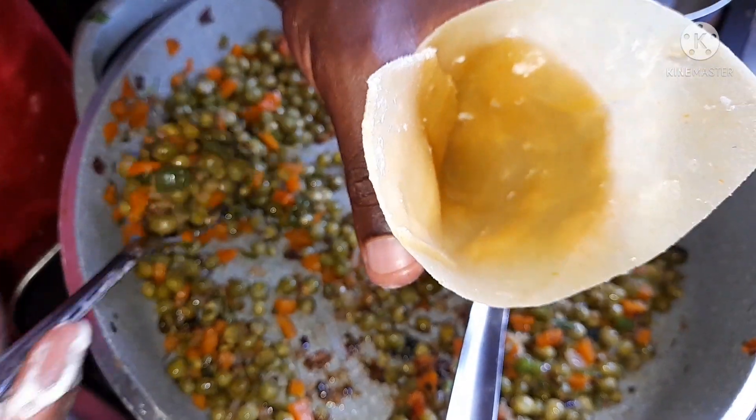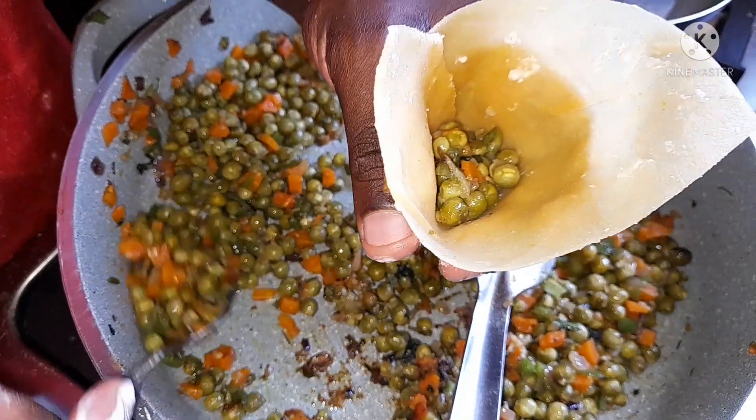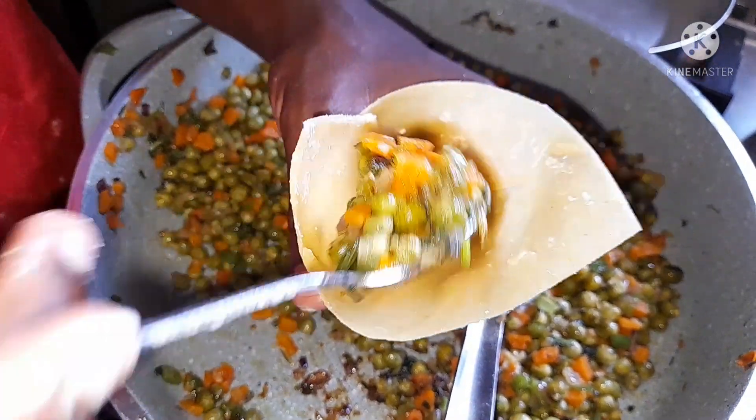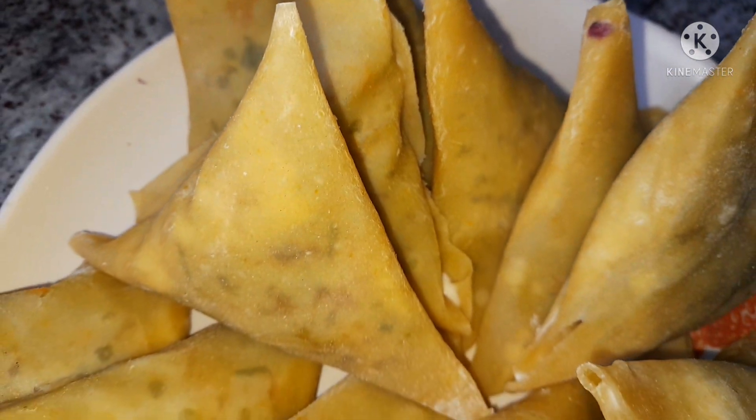Add the filling to the shape you've made, then cover it and make a nice triangular shape, just like these ones.